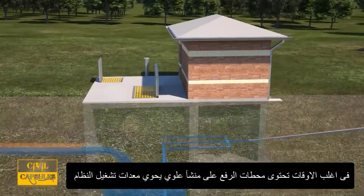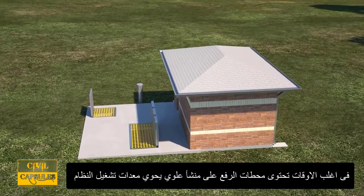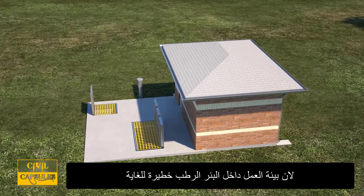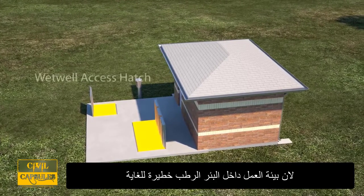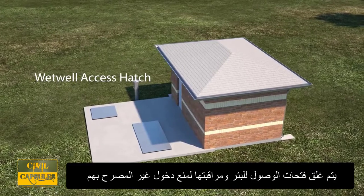Lift stations will often have an above-ground structure to house the other equipment needed to operate the system. Placing this equipment above-ground allows for easy access for maintenance and repair. Because the wet well environment is so dangerous, access hatches are locked and monitored to prevent unauthorized entry.